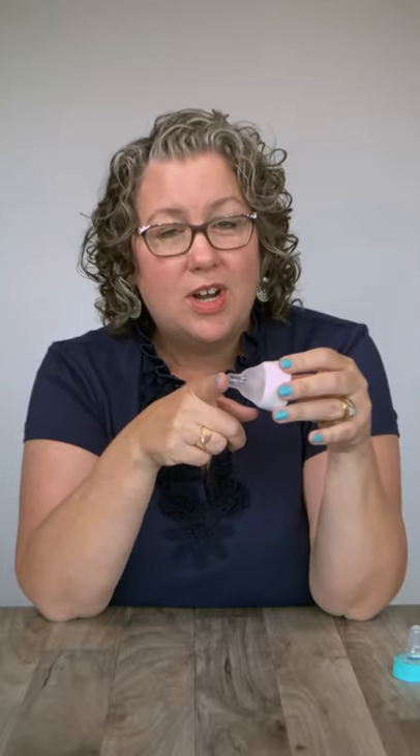The tip of the nipple reaches deeply into your baby's mouth, just like your nipple does when your baby breastfeeds. Your nipple stretches during a feed, but a bottle nipple doesn't stretch. That's why the length of the nipple matters — the length helps the nipple go deeply into your baby's mouth.